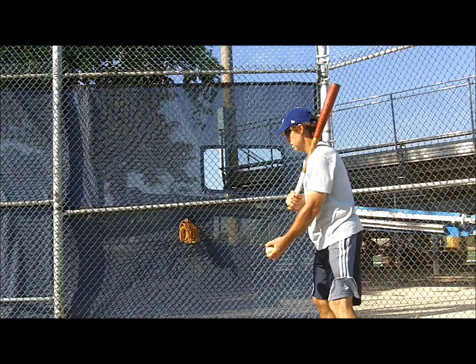Hope to see you at my baseball coaching instruction website at www.baseballcoachingtips.net.